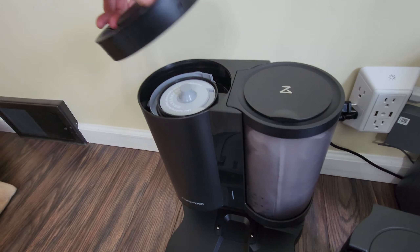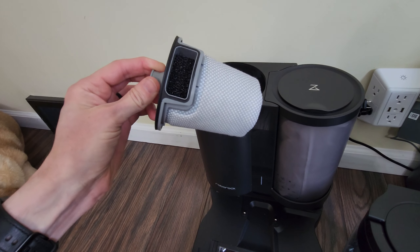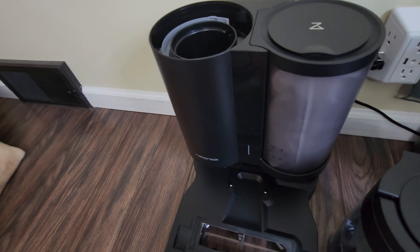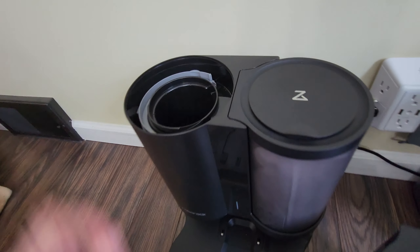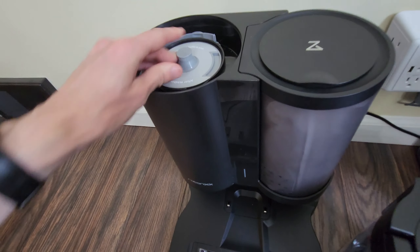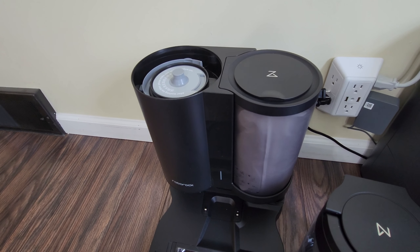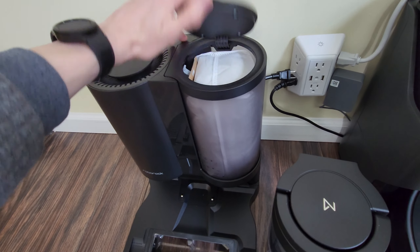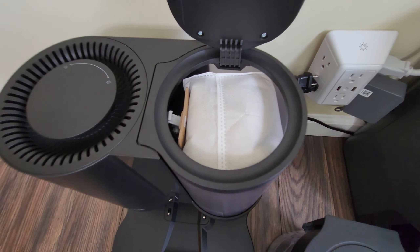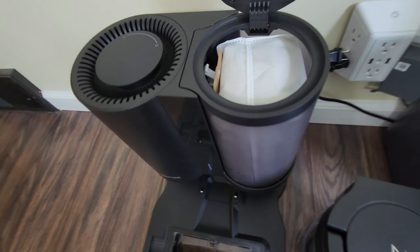The design on this is pretty neat — I love the look of it. It has a dual filtration system: there's the inner filter and also a secondary filter on the outside as well. That will definitely prevent any dust or other content from being pushed out into the air in your room. For the bag — once it's full, you pull it out, put a replacement bag in, and you're good to go.